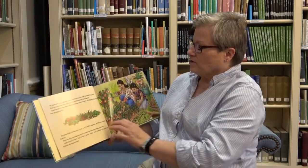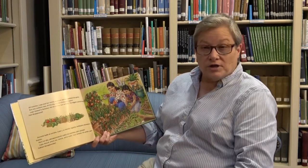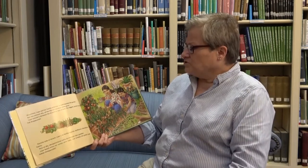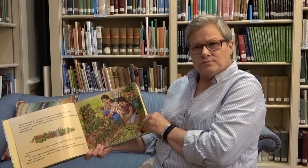All summer, Lupe and her family watered, fed, and weeded the garden. But one summer day, all the big red tomatoes were gone. Lupe looked in between the branches, but no luck. The biggest, juiciest tomatoes had disappeared. What do you think happened to them?